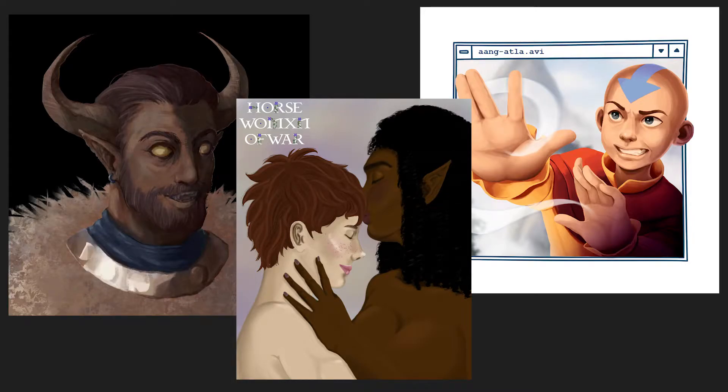Hey guys, it's Ivy and today I'm here with a critique video. A couple weeks ago I asked some of my followers and patrons to submit some art pieces that they would be willing to have me critique and paint over in this video, so thank you guys for that. Each one takes under 30 minutes, so these will be quick and I'll just be talking through my thought process, and hopefully it can give you some ideas on what you would do next.